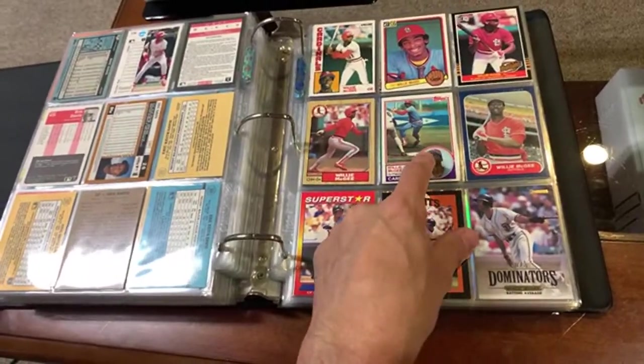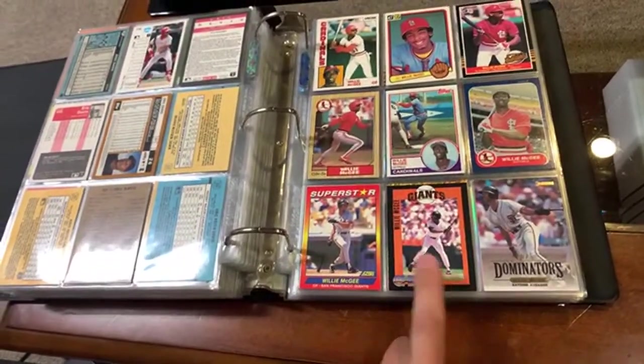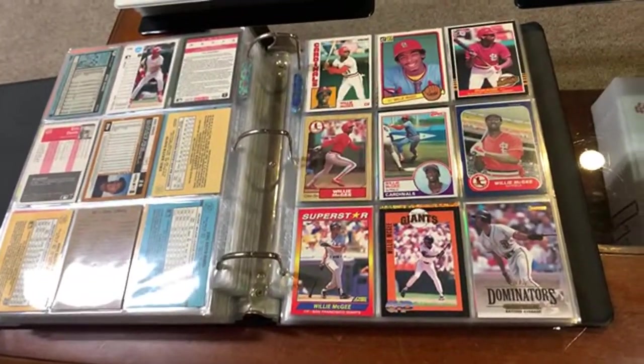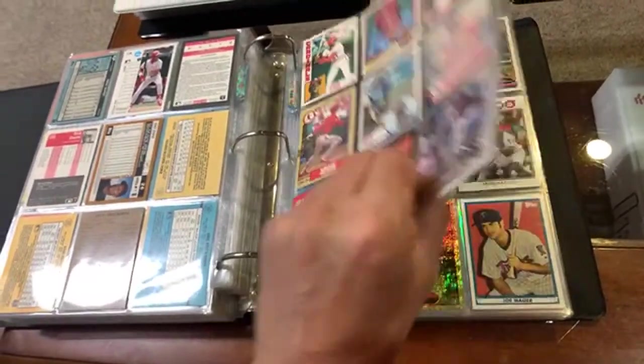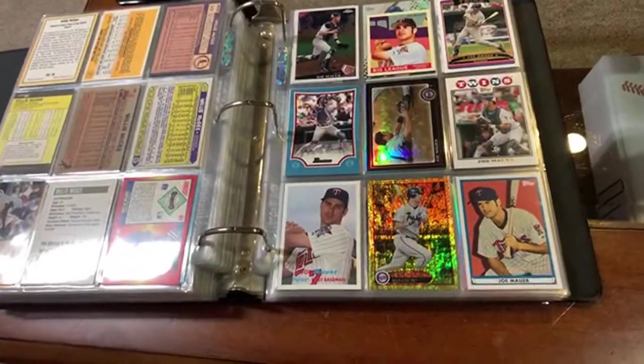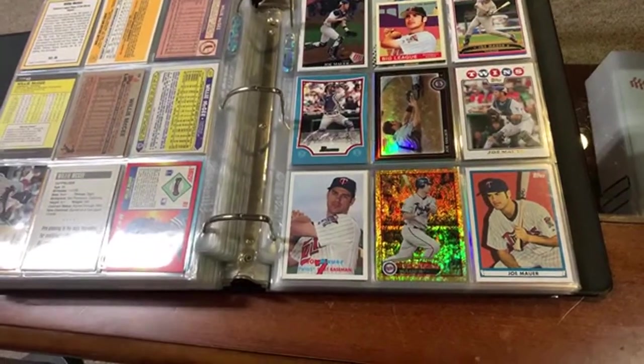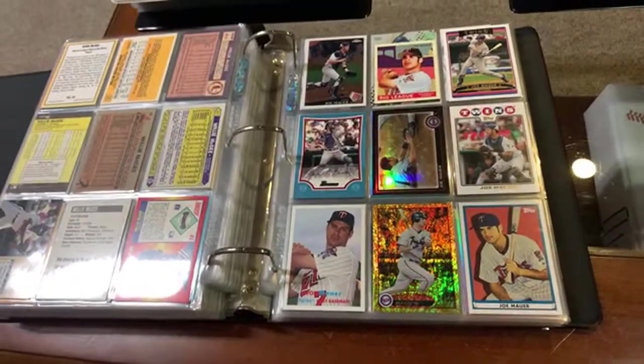There's McGee's Topps rookie, Donruss rookie. That's one of the CHP cards. A baseball card junkie has to have a page of Willie McGee in their retired stars, non-Hall of Fame, non-500 home run club, or 3,000 hit club binder. That's mainly what's in here.